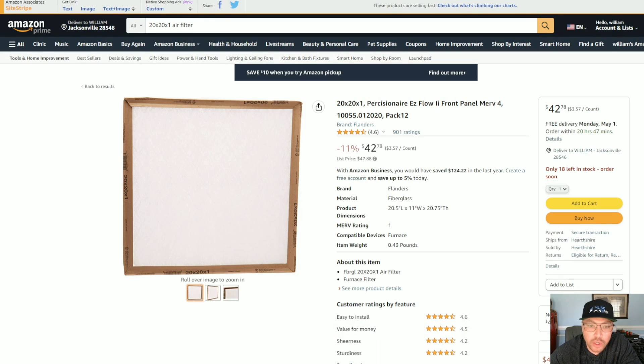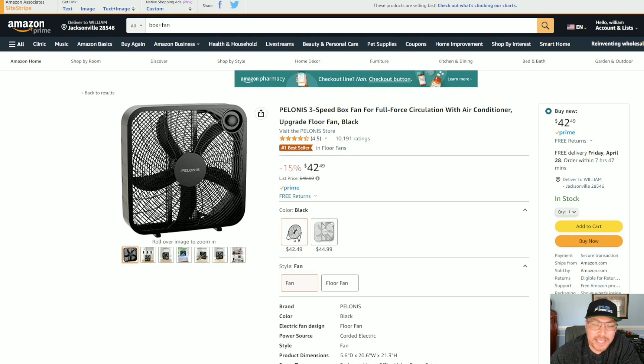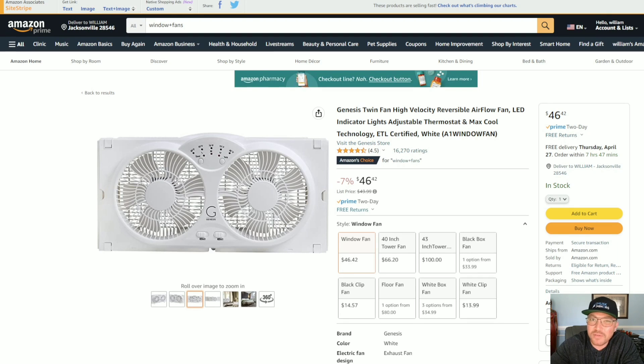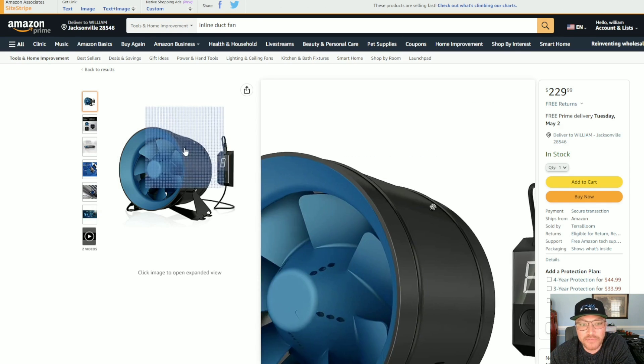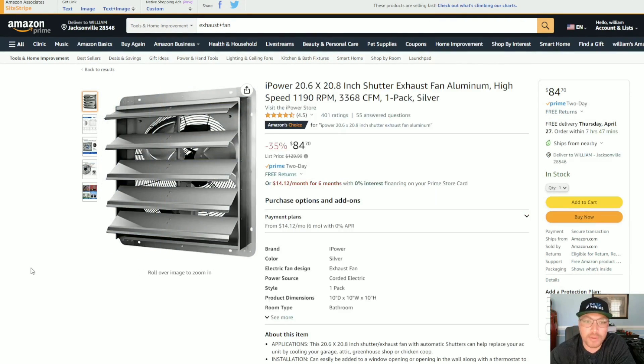For my crypto mining shed, I'll be using some box fans and window fans — maybe even a window AC unit. But you'll also be seeing more commercial and industrial style fans, because I need to move a lot of air very fast. Here's an example of a 10-inch inline fan — I'll probably have several of those on the back to exhaust all that hot air. One thing I will say: don't use swamp chillers or swamp fans that use cold water or ice, because those raise the humidity too much and can create a lot of problems for your miners.